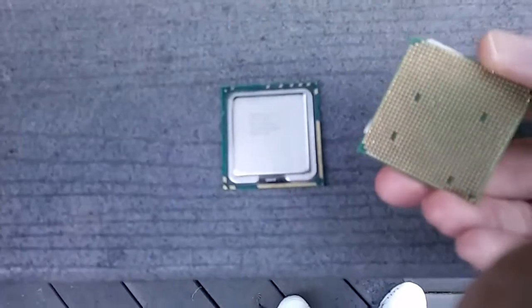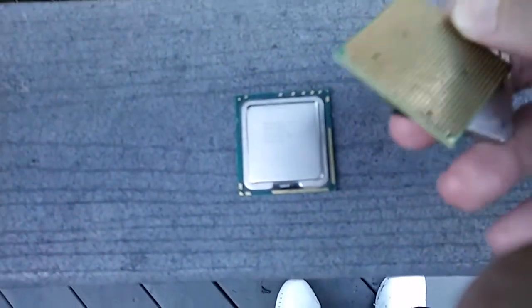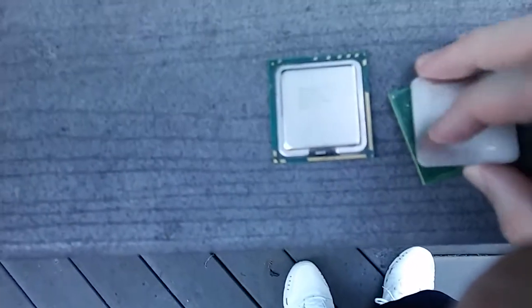And here's an old Athlon X2. It's got pins — it's not flat.